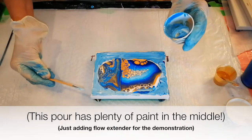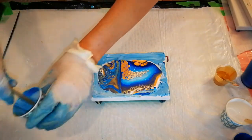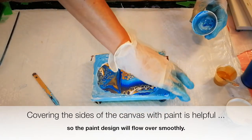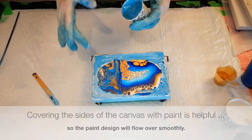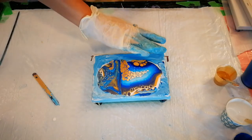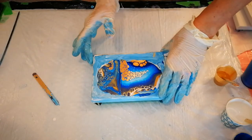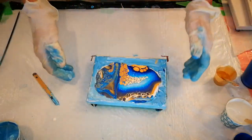So there we go. And as before, I'm going to use the cup to put a little bit of paint along the sides. That's also going to encourage, when we're tilting, for the beautiful design to flow nicely and freely along the edges of the painting, rather than being stuck on dry canvas and the design getting messed up. So I'm just going to put a little bit this time, not as much as before, because there is a lot of paint on here and a lot is going to spill over the sides. So we're not going to have any problem covering these sides.